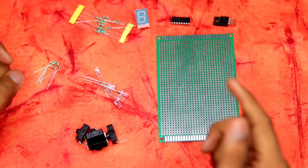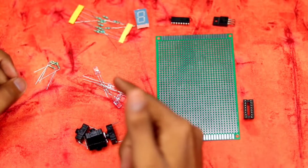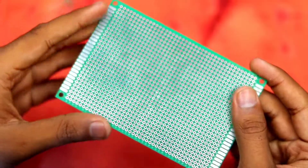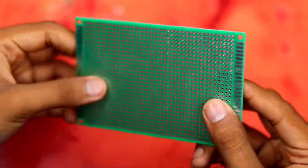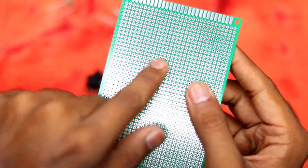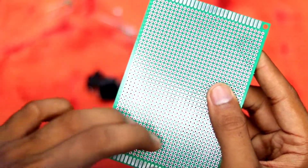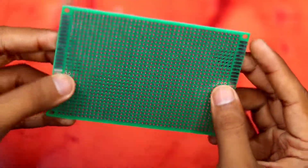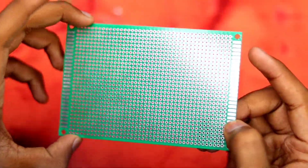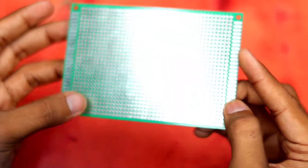Here are all the parts we'll need for this build. We have our board — it's a zero PCB, so all the holes are not connected to each other and we'll need to connect them manually. If you want to buy one, you can just search for it on Amazon or Google.